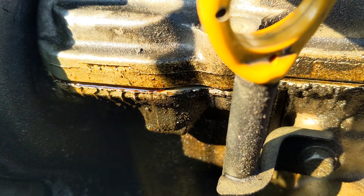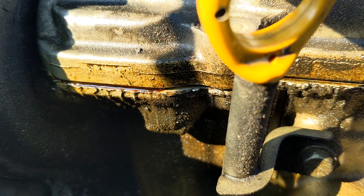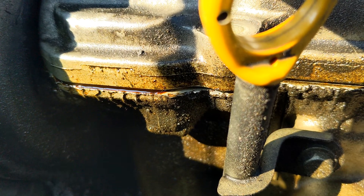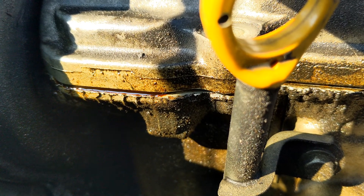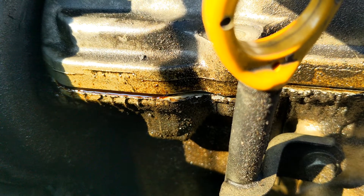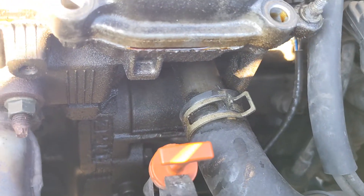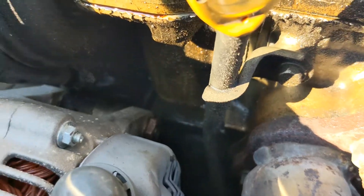There are a few videos out there on how to change the valve cover gasket for an 01 Sienna. However, they're overly complicated and they're having you take off all these parts that you really don't need to take off. So I wanted to make a video to show you guys how to do this job without all the unnecessary drama. The oil's been leaking from the valve cover for a while now, it's spilling all over everything, there's crud buildup, so it's time to change the valve cover gasket.